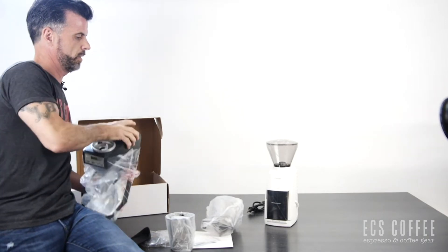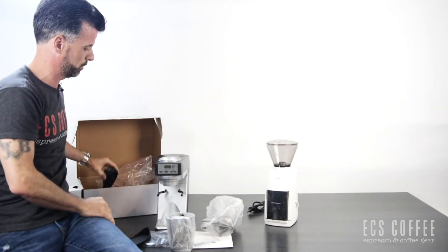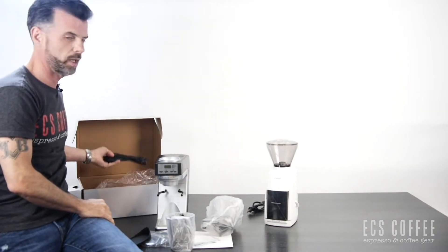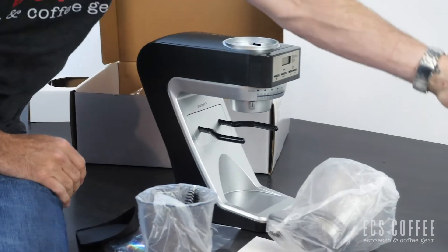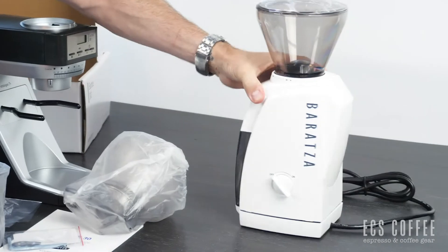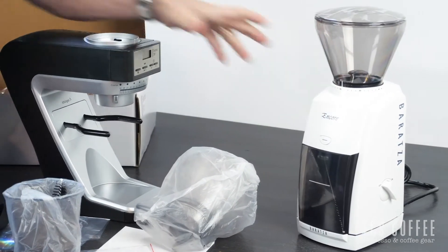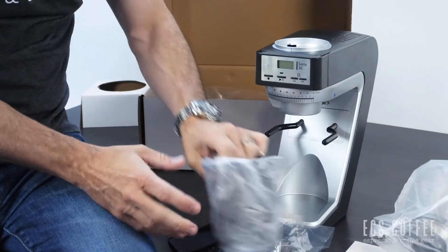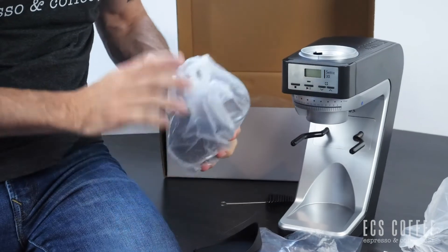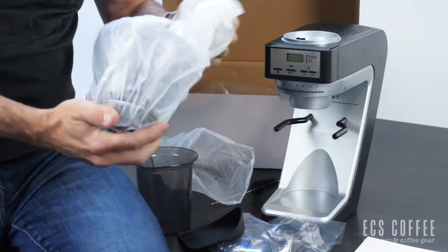The Sette 30 is more of the newer design for the Barraza grinders. It's a newer design, a little more sleek, as you can see compared to the Encore over here. The Encore has had pretty much the same shape overall, with the Barraza logo on the side, but the Sette has most of the same functionality as the Encore.